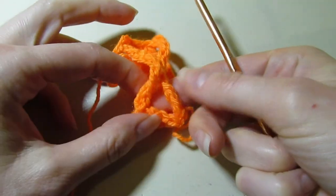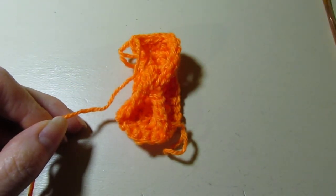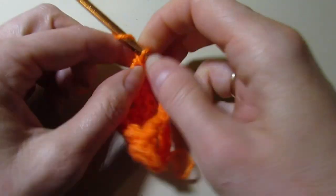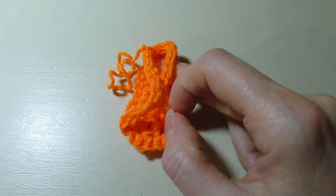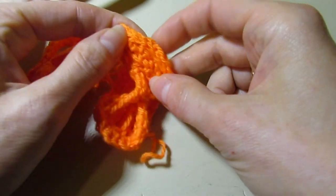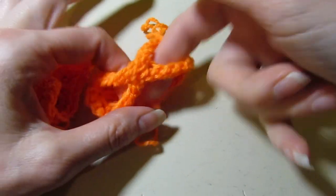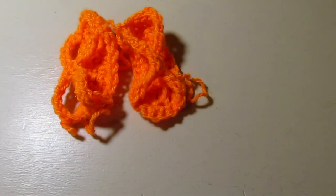Our sandal is all done. Cut your yarn and of course you're going to want to weave in your ends. Here's the other one — so then you'll have a pair. This part is the heel, so to put it on the doll, you're going to put the foot in this way and then the back of the heel, and then the toes will stick out the front. I hope you enjoyed this project. If you did, please like and subscribe. Thank you so much for watching.